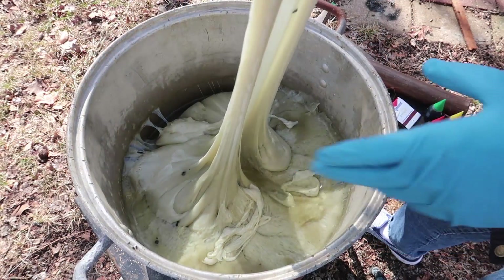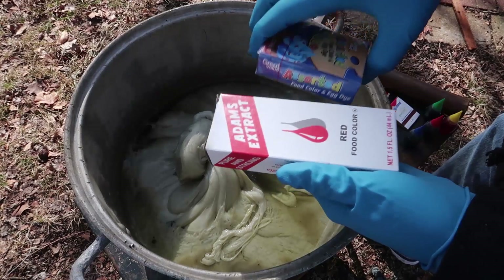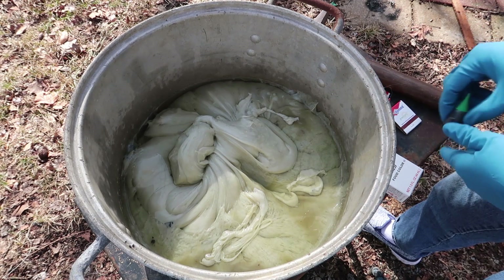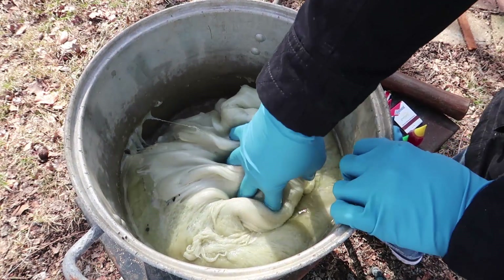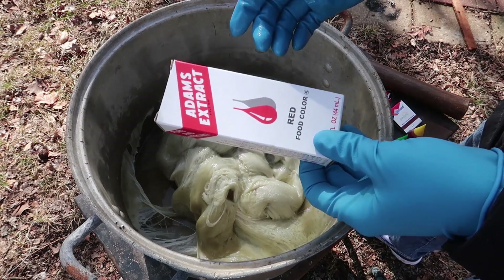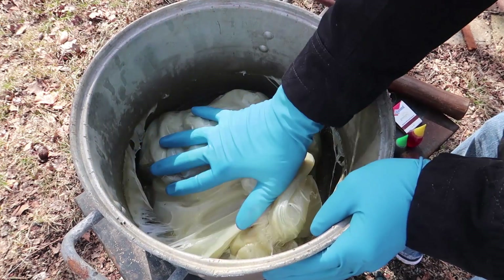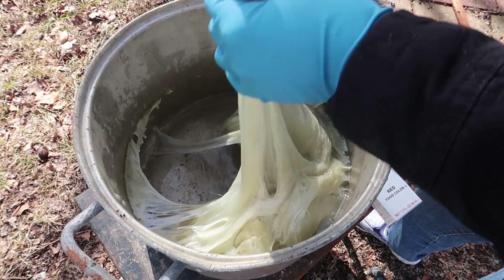We have some slime but it's all the same color and it's kind of nasty looking. It might be interesting to add some food coloring — we have red, blue, yellow, and green. Instead of coloring the entire bunch I'm going to break it into little pieces. You don't really need gloves, but I'm wearing them so I don't stain my hands. The chemicals themselves aren't all that dangerous — after all this is just styrofoam and acetone, and people use acetone every day to remove fingernail polish.